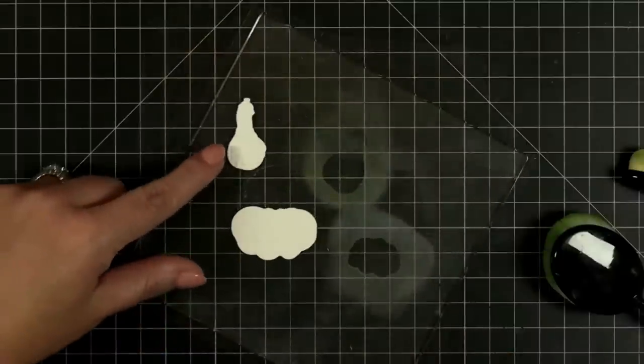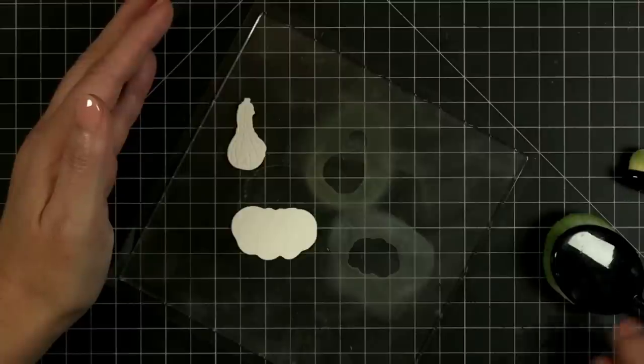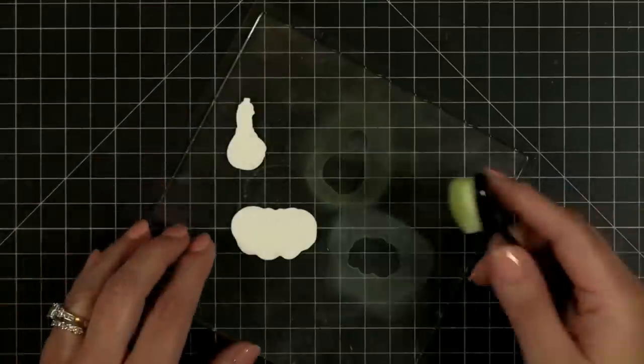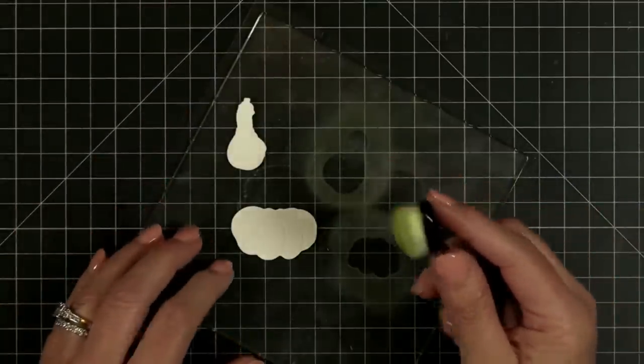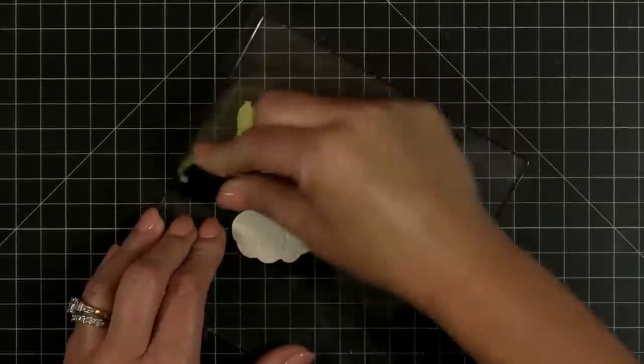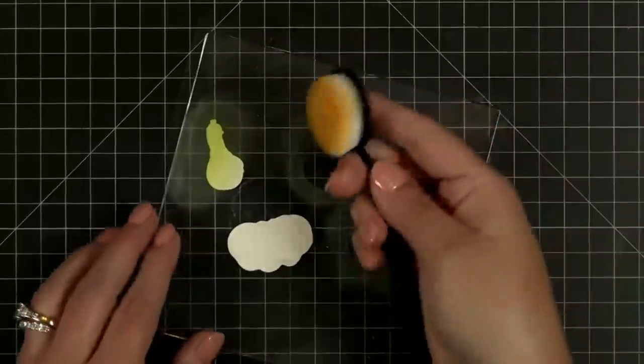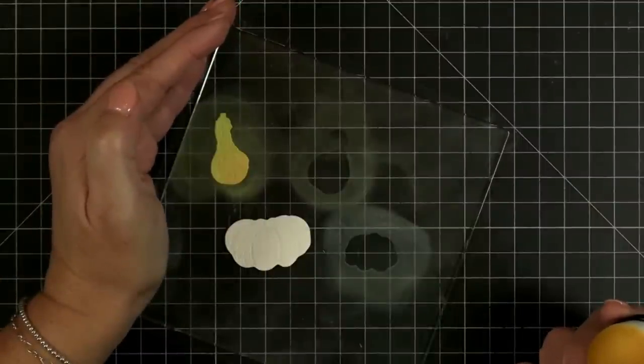Now we've got another little gourd here — see all the yummy detail on that. Let's do maybe a peeled paint over in this area, and then let's do some scattered straw for a little bit of yellow. See all his yummy little details in there — he almost looks like a pickle or a cucumber or something like that.